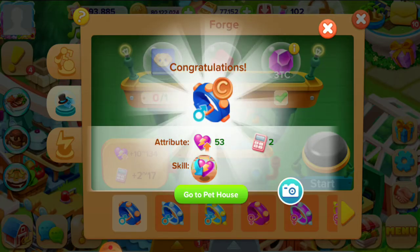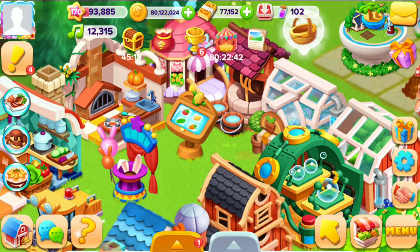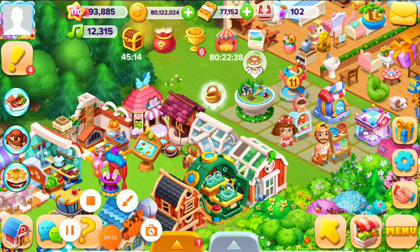We are going to the pet house and now we can put the color on our male dog and different animals. You can make these things with this method. Thanks for watching, subscribe to our channel and press the bell icon for latest updates. Happy gaming!